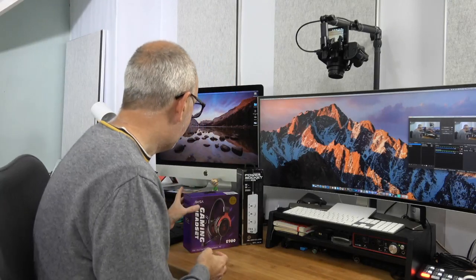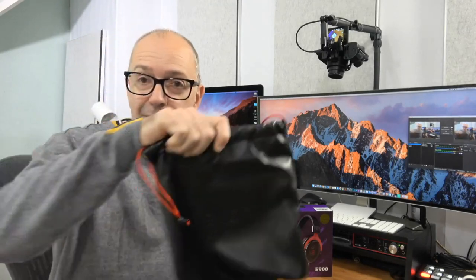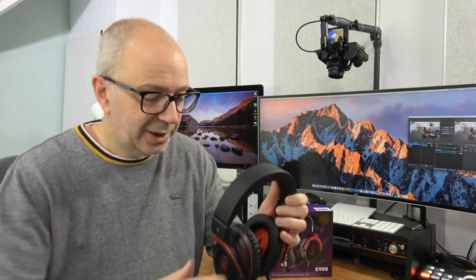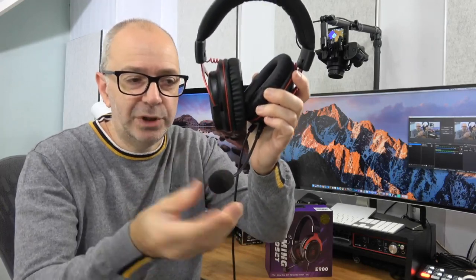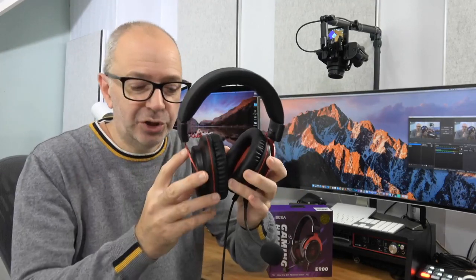Let's show you a gaming headset — this is the EXA E-900. I've featured EXA products on the channel before. You get a drawstring carry pouch to keep everything nice. It's a wired headset with a 3.5mm audio cable. There's also an inline remote with a mute function for the microphone and volume control. The boom mic adjusts to all various angles and you can detach it completely, plus there's a wire splitter cable inside the box.